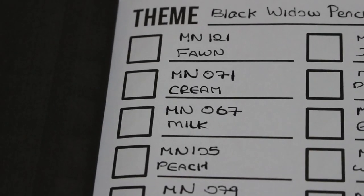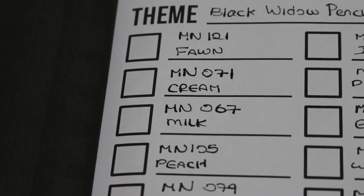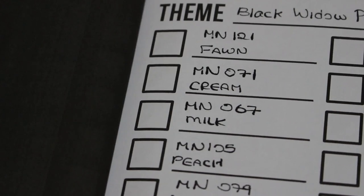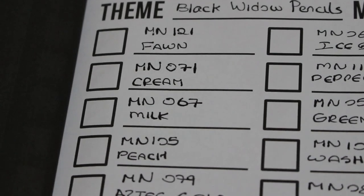Okay, so we're going to swatch the colours — I'll read them out as I swatch them. I've already written out all the colour numbers and names but I'll also read them out as we do them.